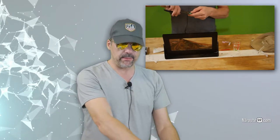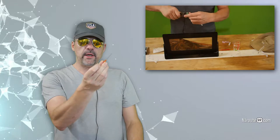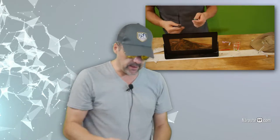The next mistake we made was using a syringe needle that was too thick — it was 1.2 millimeters. You want to use 0.8 millimeter or thinner if you can find them.